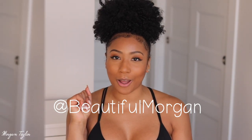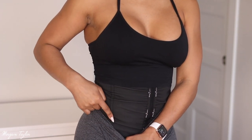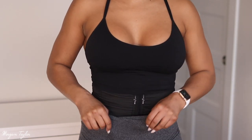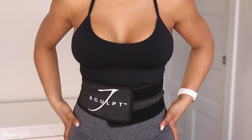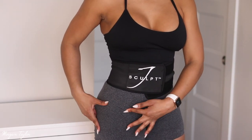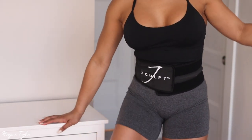This fitness belt has boning in it, but the boning is very flexible and bendable. Underneath, you can see this line — that's the boning — but I'm able to move and bend without any issues. I have a short torso, so at first I was a little hesitant, but the belt stops right at my hip and starts all the way up top, so I have no issues doing all the movements and bending I need to.